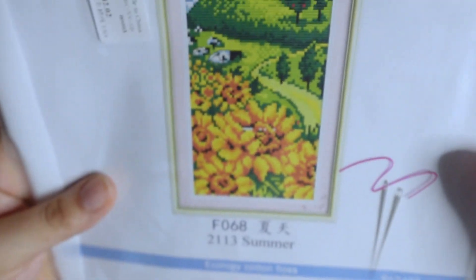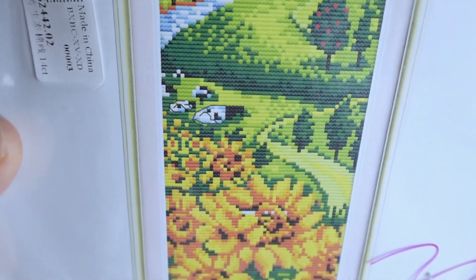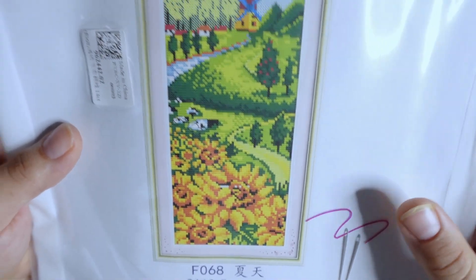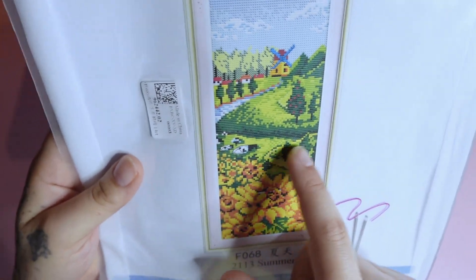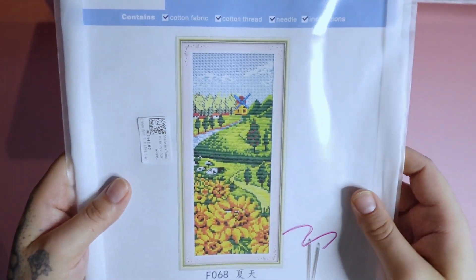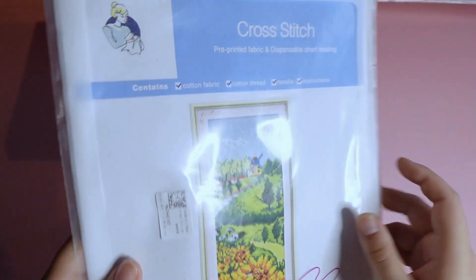It is a 14 count at 15 by 33 centimeters and it's just called Summer. The reason I got this one is look at the cows — cute little moos and then the sunflowers. Of course I had to get it, and green is mine and my mother's favorite color, or I love all colors, but green is a nice color to look at.